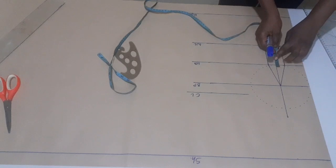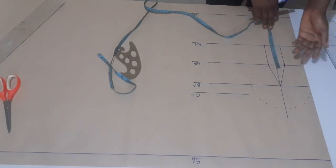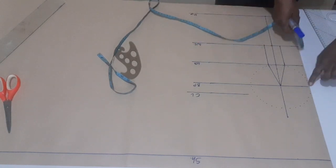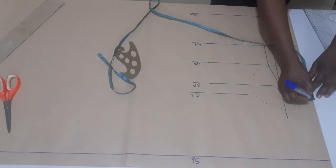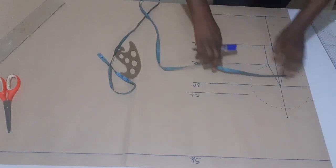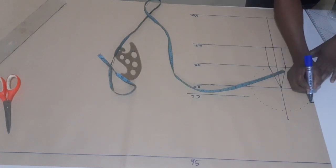On this point I'm going to come up by three-quarter of an inch. But if your bust is bigger than mine, you can come in by half inch. On this bust point line, come up by two inches. If you want the cleavage of your top to be lower, you can make it 1.5 inches, but I'm making two inches upward. From the center, I'll mark half inch inward and connect it like this.